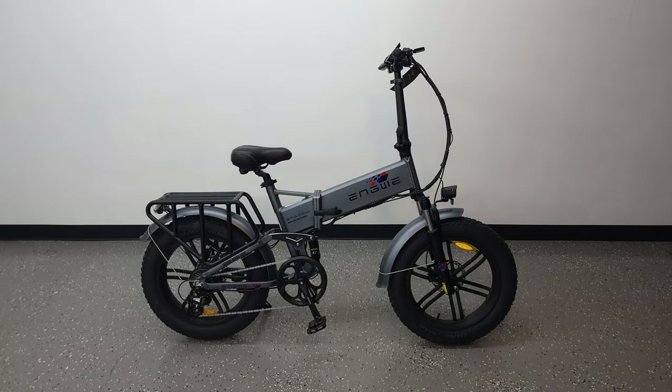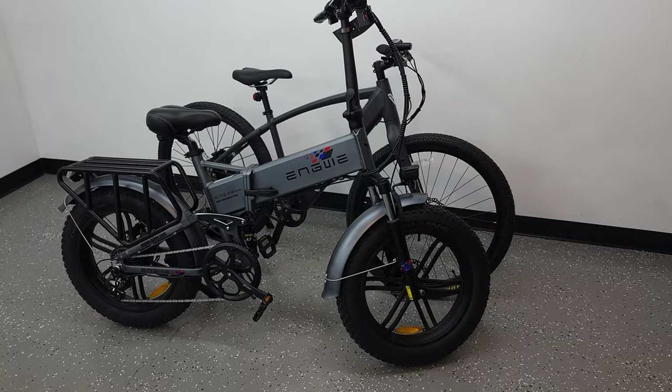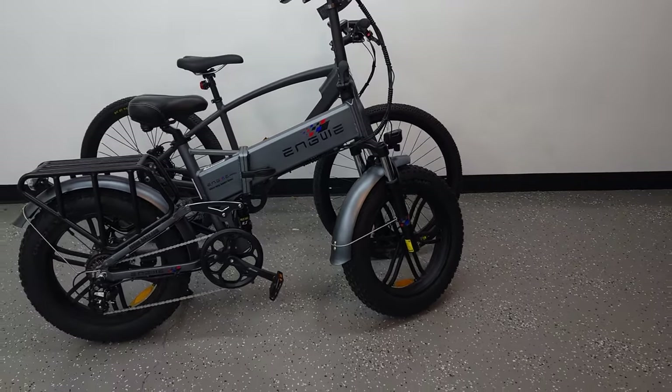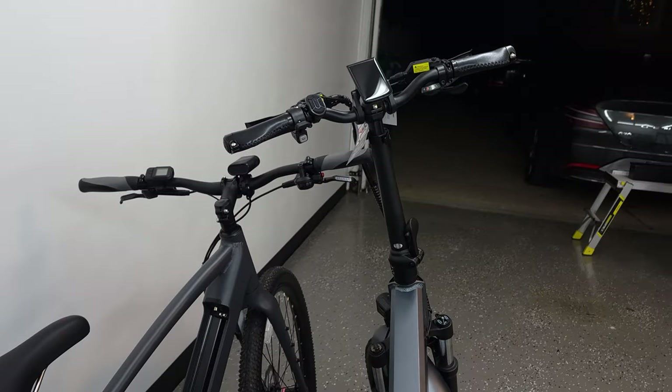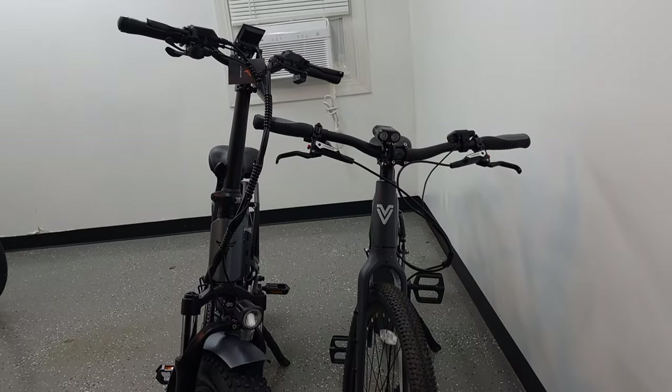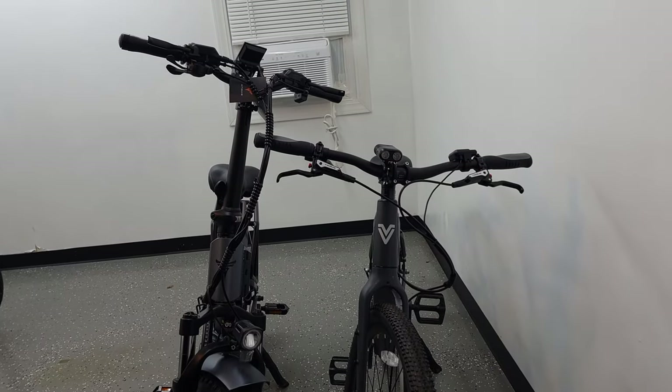Taking a look at the bike itself, this bike is actually a lot larger than I thought it would be. When you see it in photos it kind of looks like it'll be a smaller moped-style bike, but this is a pretty big bike. Not only that, but the handlebars on this bike are some of the tallest bars I've used on any bike so far. All in all, it's definitely a unique and different design from most other e-bikes.